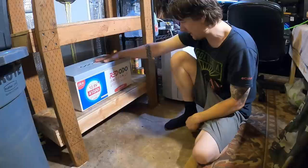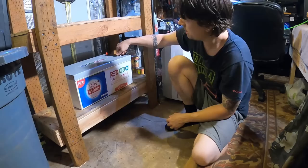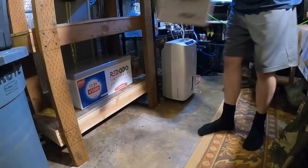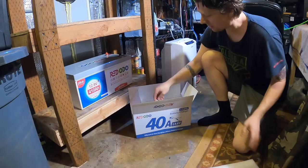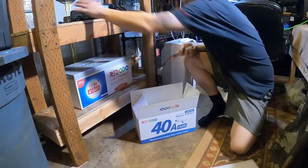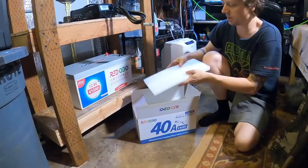There's that beautiful battery — look at that thing, 400 amp hours in just one package. Let's put those there so we don't lose them. These little cover caps — save those, put them in the box. Got our battery charger too — same thing, really nice packaging, so we'll save the box and all of the foam.